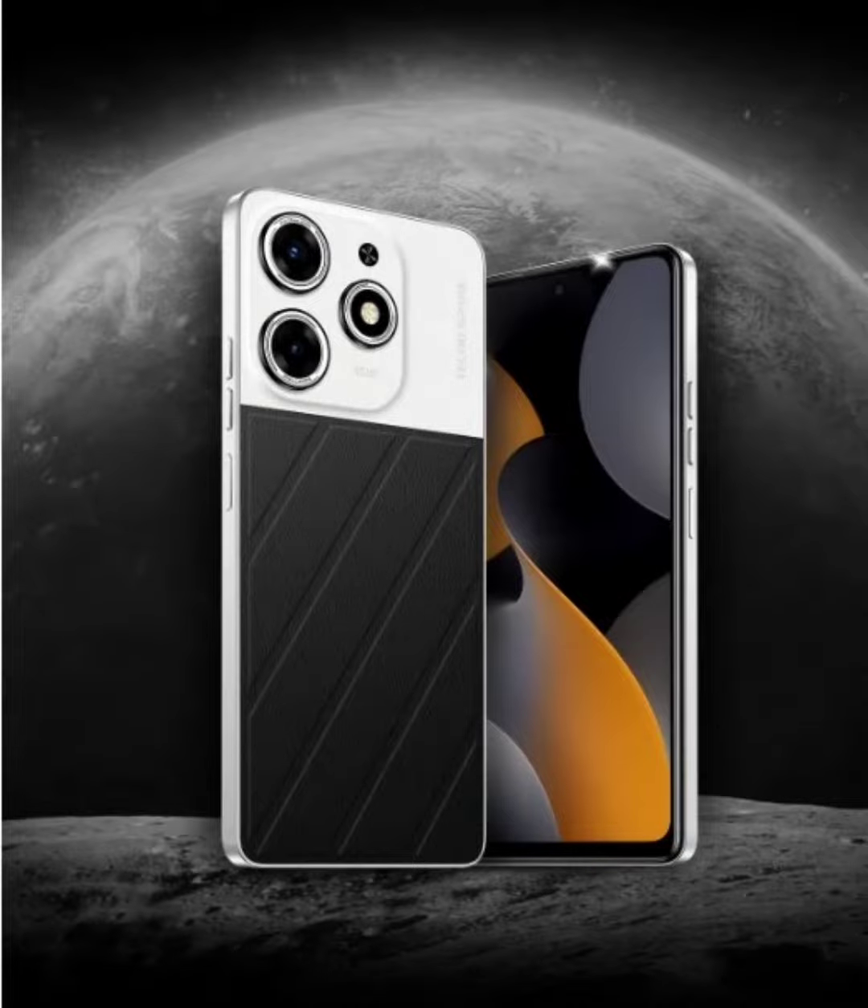Tecno Spark 10 Pro Moon Explorer Edition has been announced in India. Tecno launched the Spark 10 Pro in India earlier in March this year, offered in lunar eclipse, pearl white, and starry black colors. Now the brand has announced a new variant of the device which flaunts a new design albeit with the same core specifications. Tecno calls this the Spark 10 Pro Moon Explorer Edition.